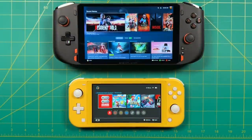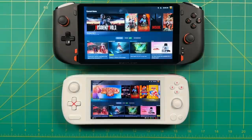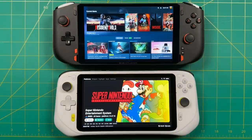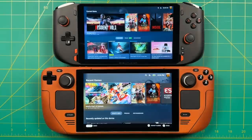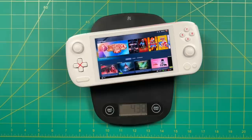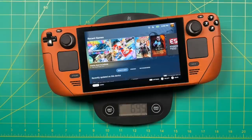Before we get into gameplay, let's do size and weight comparisons. The One X Player Mini Pro is larger than the Nintendo Switch Lite and the AYA Neo Air Pro, comparable to the Logitech Cloud which also has a seven-inch display but at 16 by 9. The display size is the same as the Steam Deck, but the Steam Deck is quite a bit larger overall — and only has a resolution of 1280 by 800. In terms of weight, the Mini Pro is 615 grams, which is just under a pound and a half — between the AYA Neo Air and a little lighter than the Steam Deck.